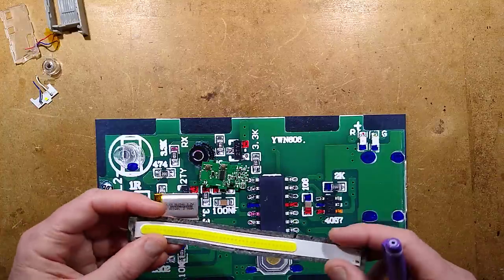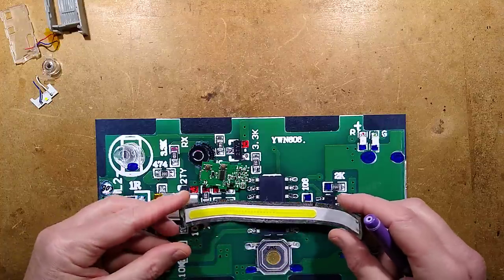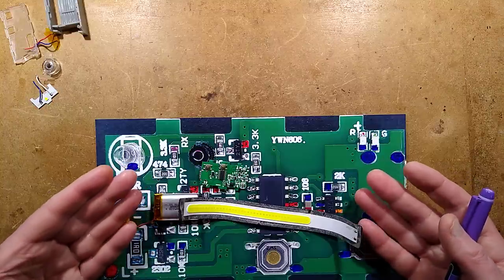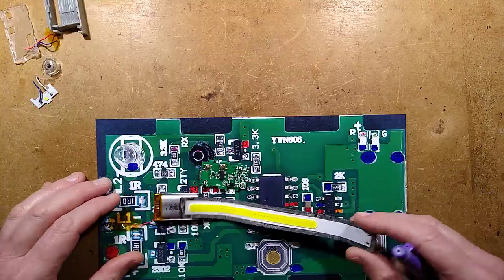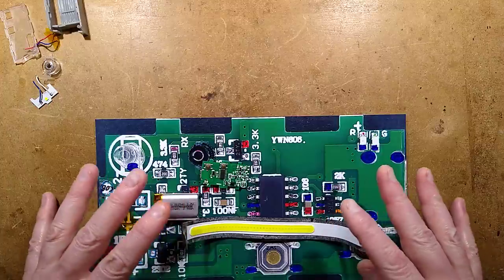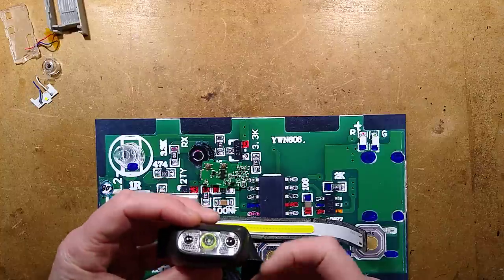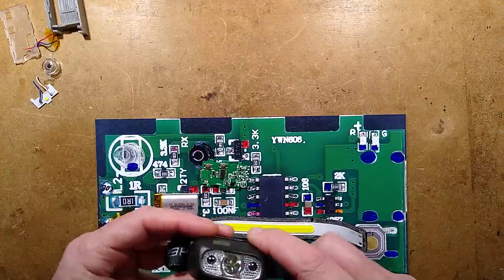Having said that, I'm not super thrilled with this overall. Everyone has their own idea of what a good head torch is — this might appeal to some people who just want a more visible splash of light around them, but I still prefer my focused beam. This is the same one I use at work.